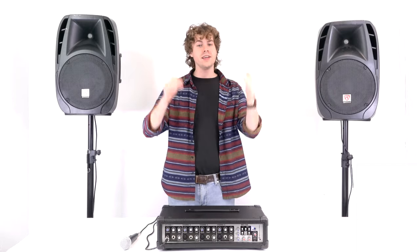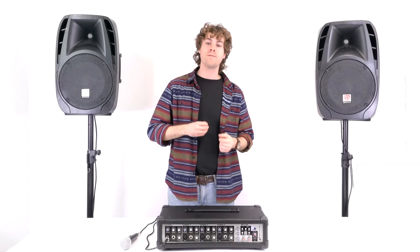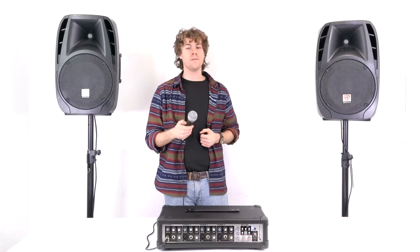I hope this showed you guys how easy it is to set up your RPM 45 powered mixer. If you have any questions or concerns, feel free to reach our customer support team through phone or email. As always, I'm Perry from Rockville and I'll see you next time.